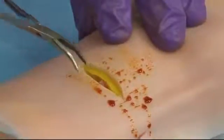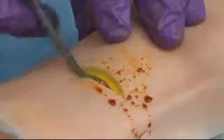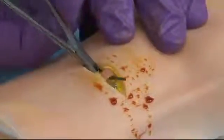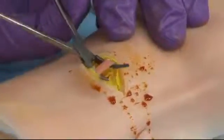Now what I'm going to do is use the mosquito clamp tips and turn them over 180 degrees and come under the vessel next to the bone and try to hook the vessel, as you can see I've done in this picture.